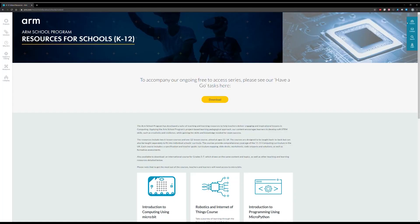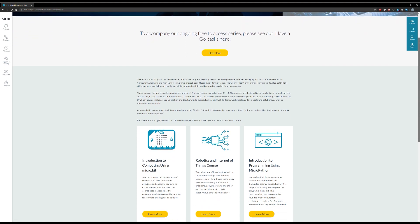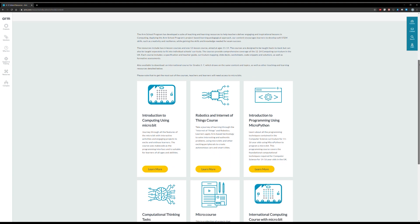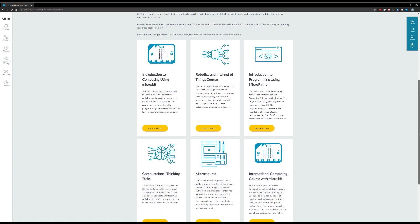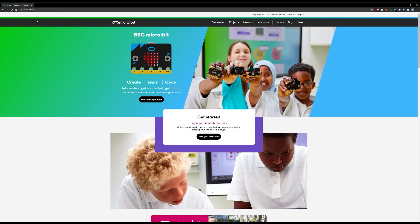Thanks again for joining us on the Arm School Program. Please, if you haven't already done so, check out our teaching and learning resources, which are all micro:bit based, at arm.com/schools. We've also just launched — there's a link in the description — our new micro:bit version 2 resources, updated with some of the things you've seen in this video. Please also check out the micro:bit site for wonderful stuff accompanying the version 2 launch. Thanks very much for watching, and please like and subscribe.